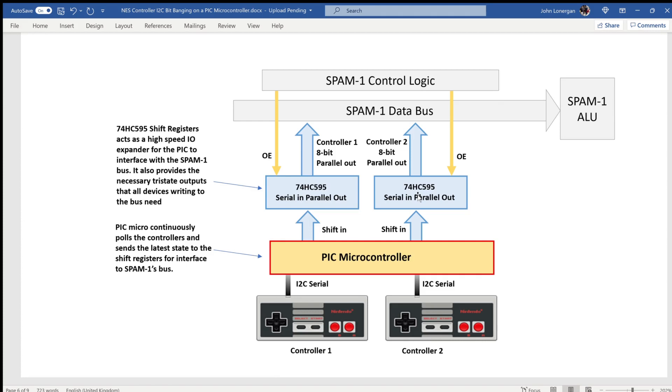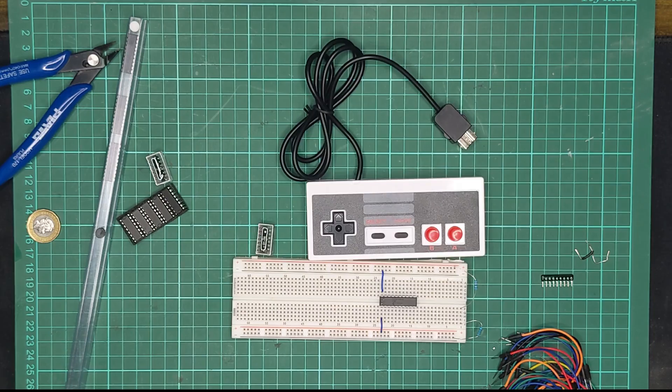The way I'm going to do this is I'm going to bitbang the I2C protocol to communicate with these two controllers. Bitbanging means controlling the IO pins in software instead of relying on some kind of hardware solution. One other thing that these two shift registers give me is tri-state output, because I'm connecting multiple devices onto the Spam1 data bus — they've got to be tri-state outputs, or maybe an open drain, open collector kind of thing.